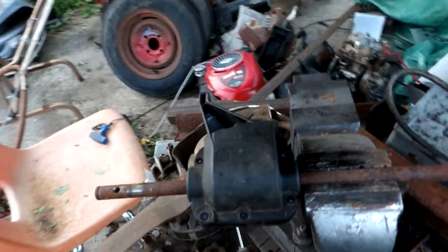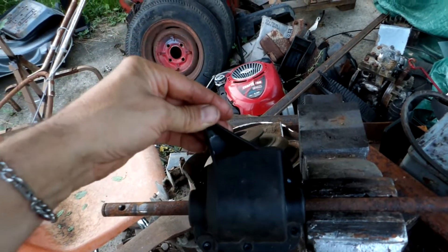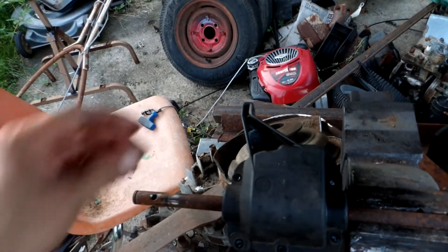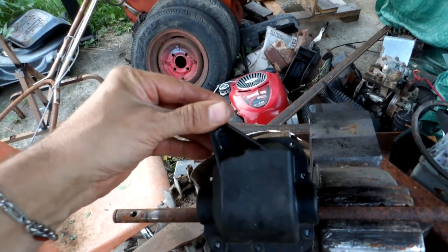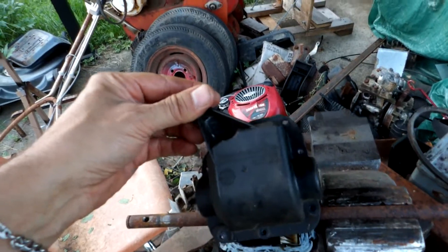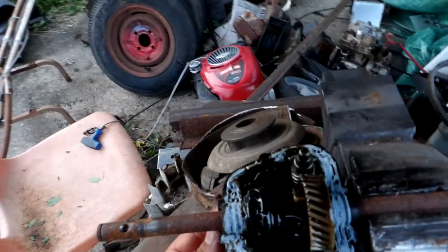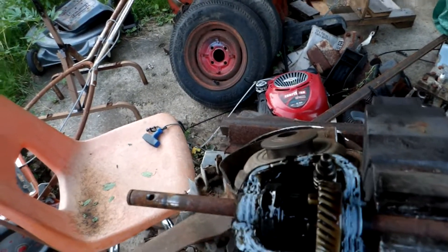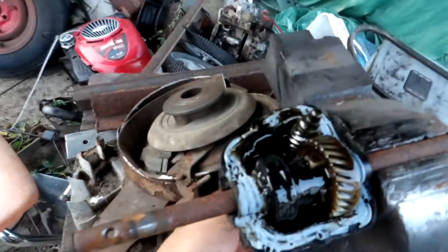I've got one of these general transmission gearboxes here from a self-propelled push mower and thought I would try to dissect it. It took seven Torx head screws to open, but to my surprise it's got hypoid gear oil in it — you know, the nasty sulfur-based smelling stuff. So let me show you how this thing works.